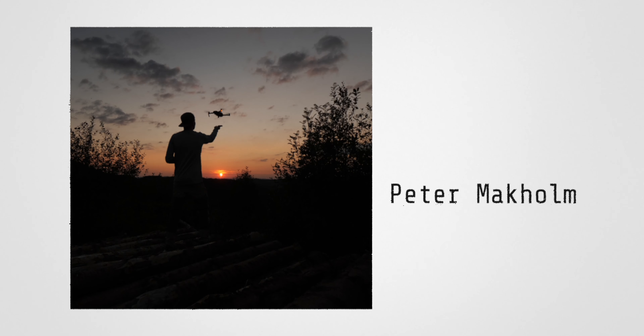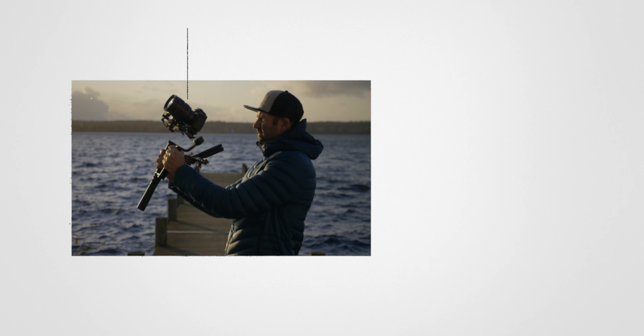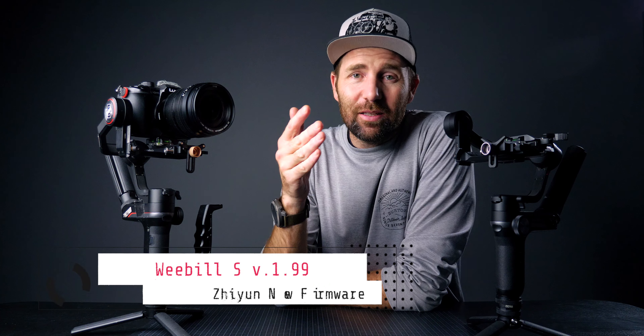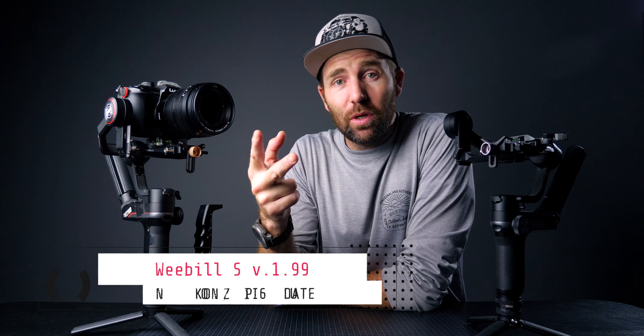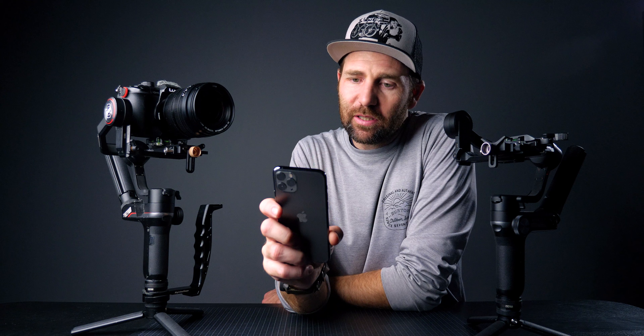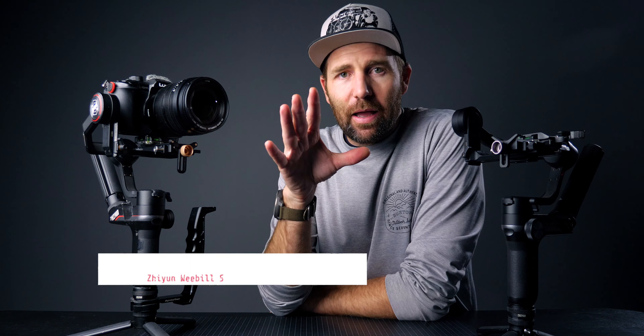This firmware is really good, but first let's go over what Schoen has said they updated. Firmware 1.99 for the Weeble S is mainly for the Nikon Z6 Mark 2. They say it supports photo start/stop recording, parameters adjustment, autofocus, electronic phoners, etc. — a lot of things for the Nikon camera, which I can't really use because I'm shooting on Panasonic, not Nikon.